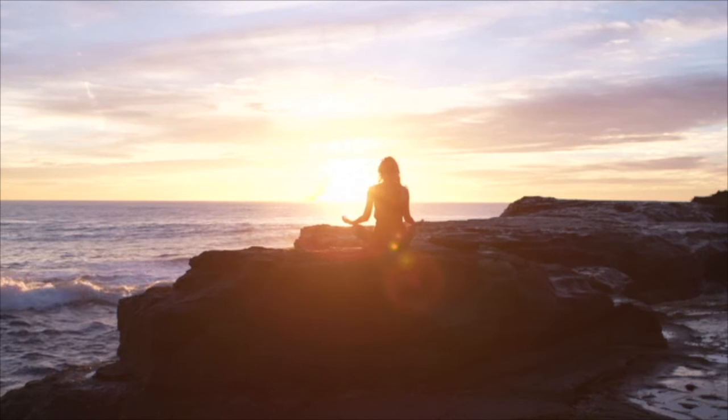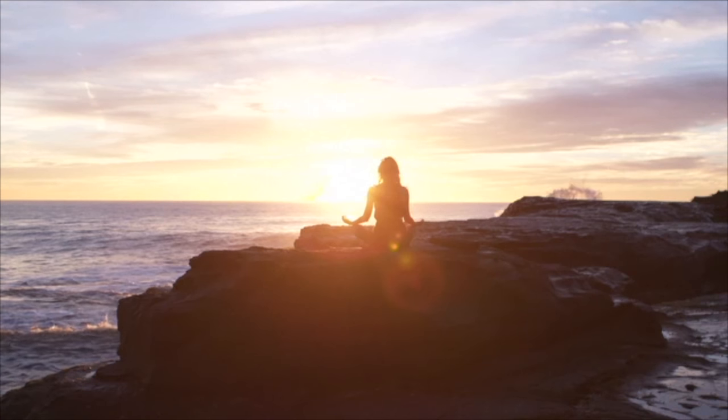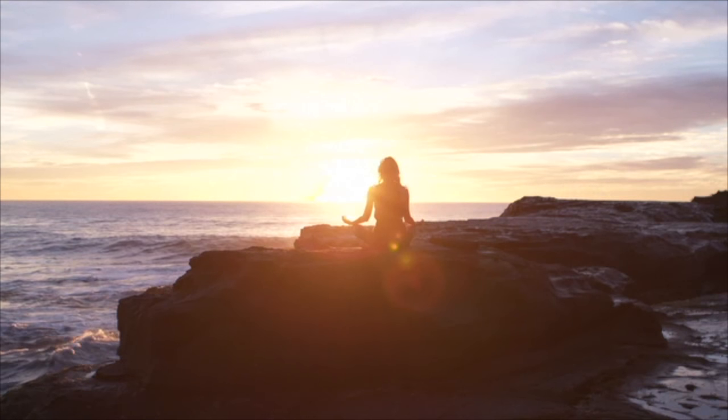This light now flows down towards your elbows, your wrists, your palms, and filling up your fingers.